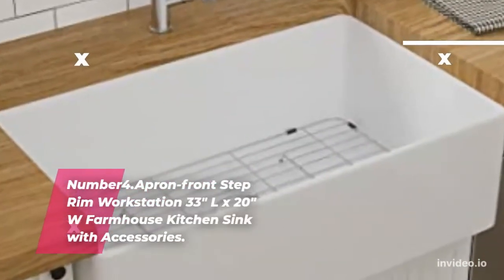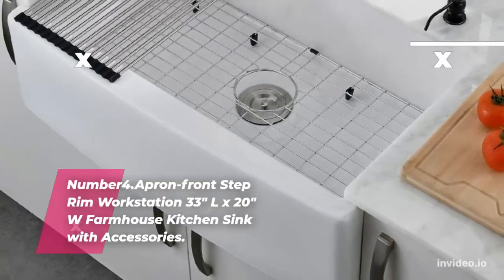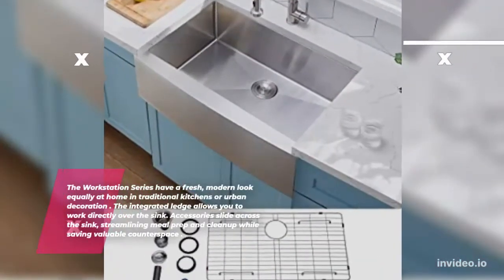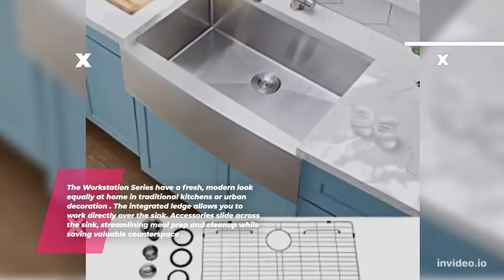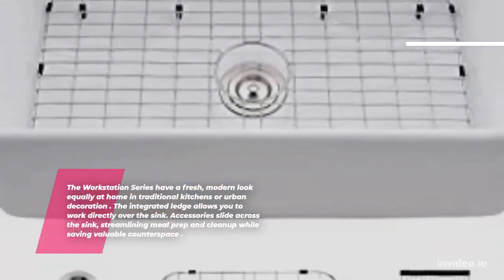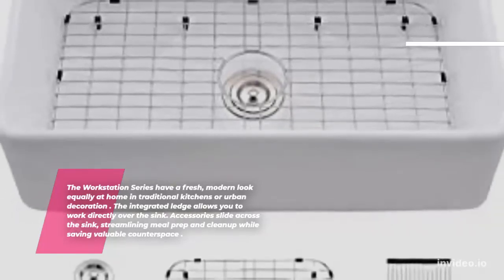Apron Front Step Rim Workstation, 33 inches length by 20 inches, Farmhouse Kitchen Sink with Accessories. The workstation series has a fresh, modern look equally at home in traditional kitchens or urban decoration. The integrated ledge allows you to work directly over the sink. Accessories slide across the sink, streamlining meal prep and clean-up while saving valuable counter space.